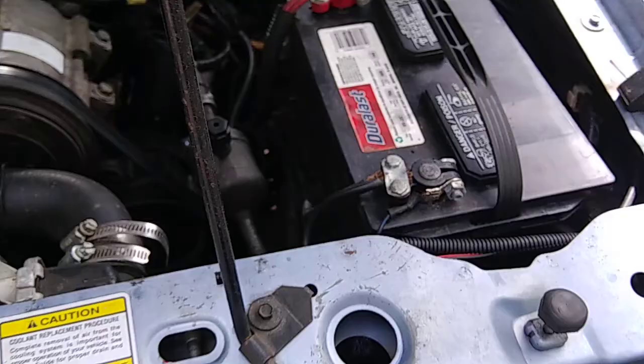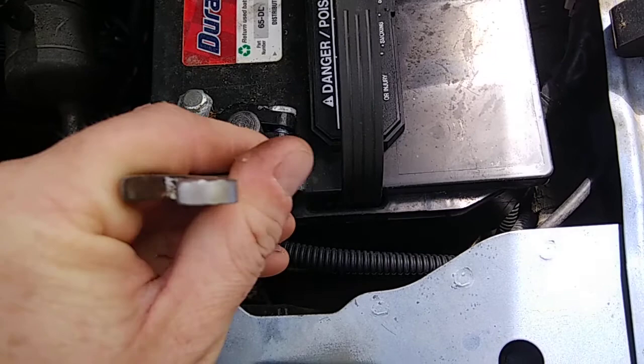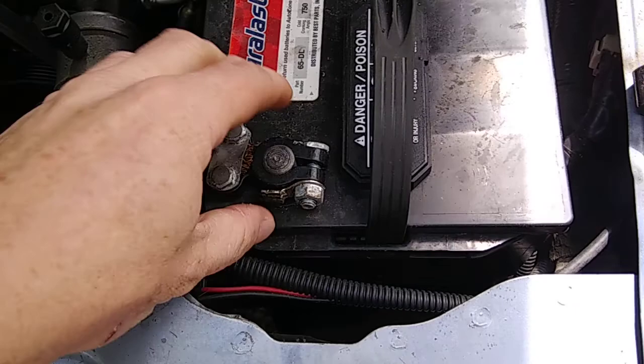We'll be dealing with a little bit of electrical work. Grab a half-inch wrench and loosen up the battery cable, take it off so there's no power getting to anything. Then come up underneath the dash.